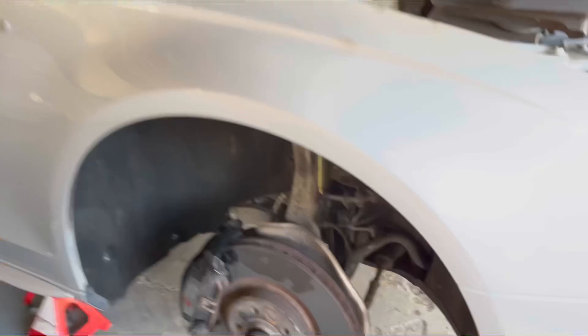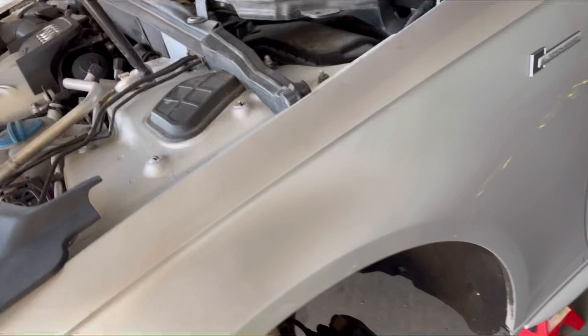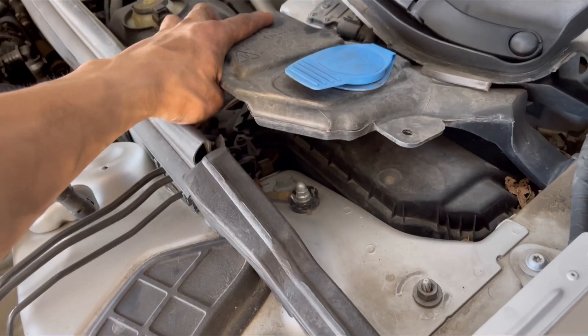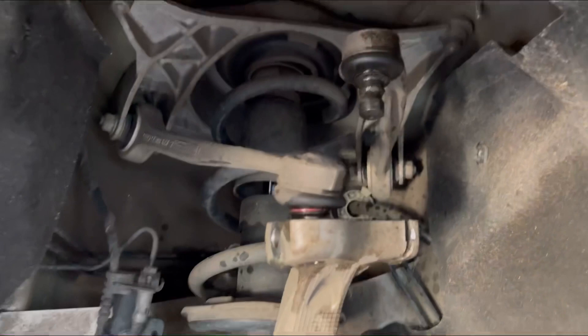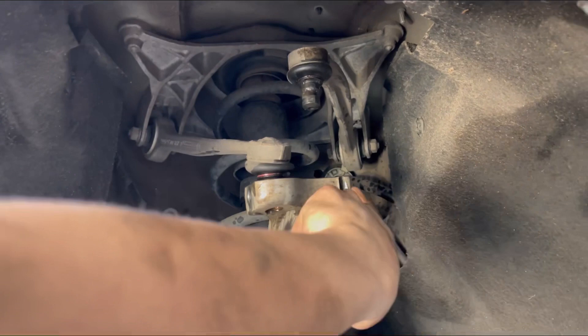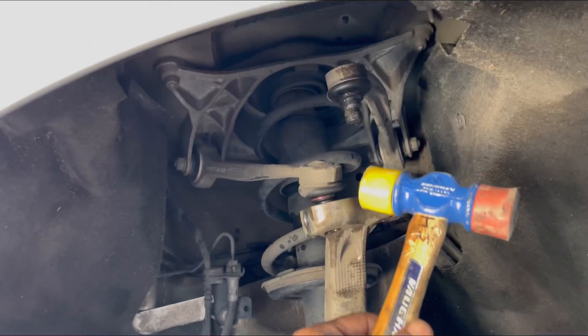I'm gonna show you what tools I used to get it all done. On top, you're gonna want to remove the windshield wiper fluid reservoir — it's just a 13mm — so you can access the top bolt up there. Other than that, you're gonna have to remove this bolt right here; you grab one side with a 16mm, the other side is also a 16mm. I don't have fork tools so I'm just hammering these out with this hammer so I don't damage anything.